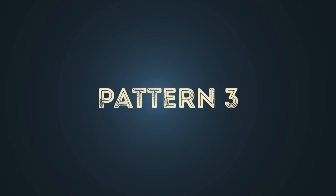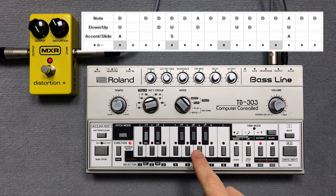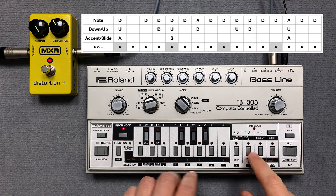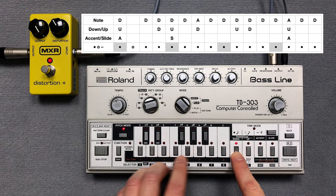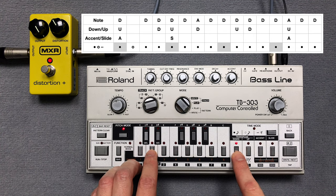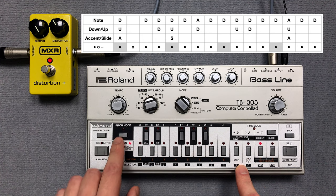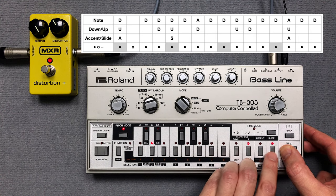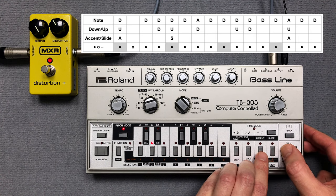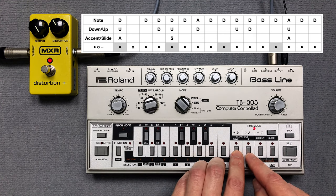The third pattern also plays over two bars and therefore consists of two single patterns. I clear pattern 6 and press the key switches for the pitch. As you can see I have added an MXR distortion pedal. Then I enter two accents and one slide. Now I enter the note steps in time mode.